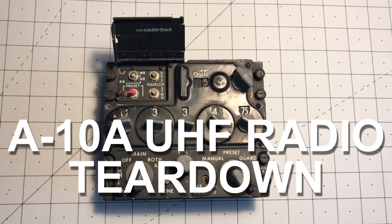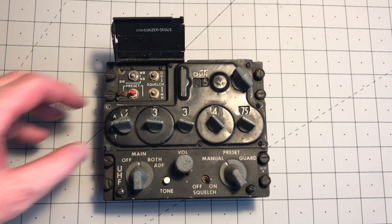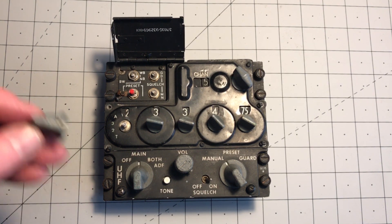Here's the A10A UHF radio from the previous video. I'm going to do a little bit of dismantling so you can see what's going on. It's reasonably easy to get a useful level of teardown on this. I've already loosened off all the control knobs — most of them have a single grub screw fixing them on.